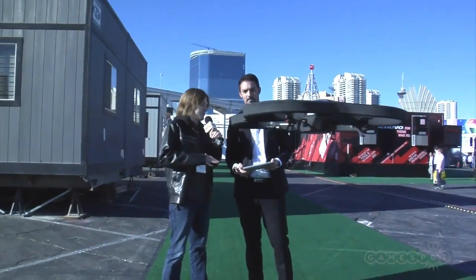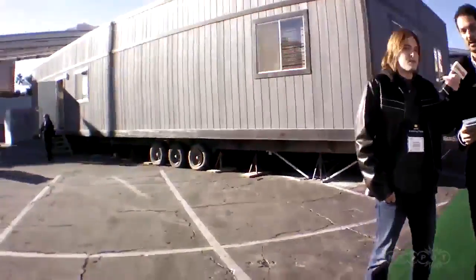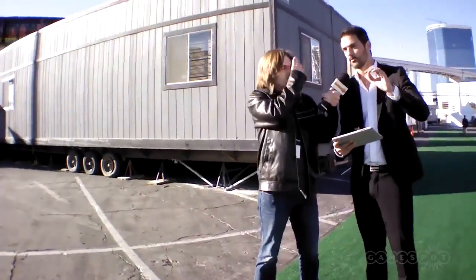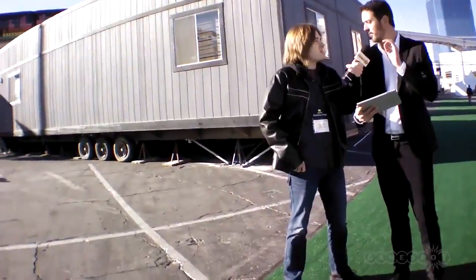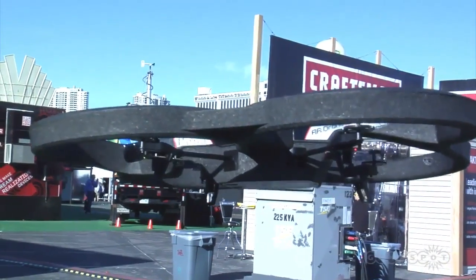How are you controlling the drone itself? Here I'm using an iPad 2, but I could be using any tablet either from Apple or Android, or also smartphones. We now have an HD camera in front of it, meaning that even on a tablet like this you have a very crisp image with a lot of details.